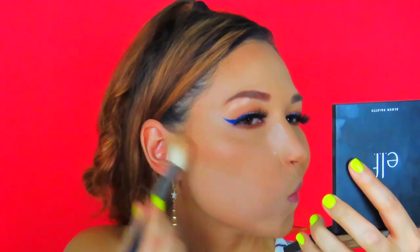I'm going along the sides of my nose and a little bit down the center — much more snatched!